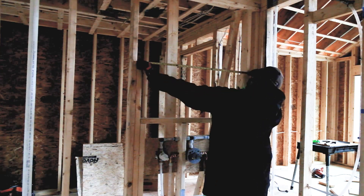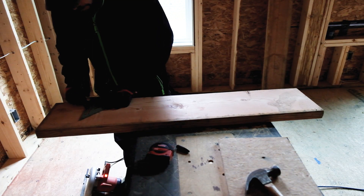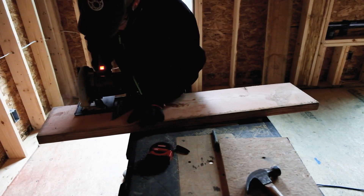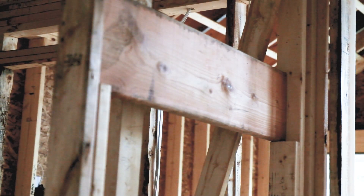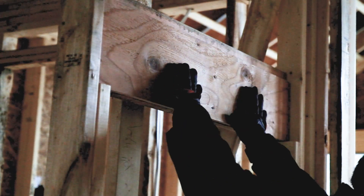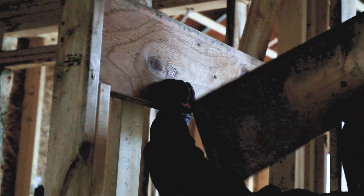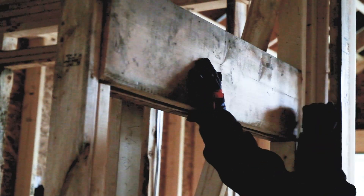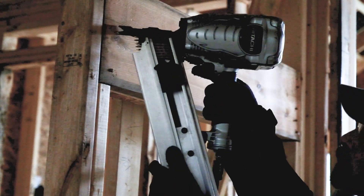Then I cut two pieces of 2x10 down to the width of my header. 2x6 would have been fine for this application, but I had 2x10 scraps left over so I used those instead of cutting down a new full board. One thing to keep in mind is that two pieces of 2x material are 3 inches thick, but the wall is 3 and a half inches thick, so you need to sandwich a piece of half inch plywood between the two pieces of the header board to get it to the right thickness. These should all fit pretty tight — there's a major difference between 3 eighths of an inch and 5 eighths of an inch, as I discovered by measuring wrong the first time.